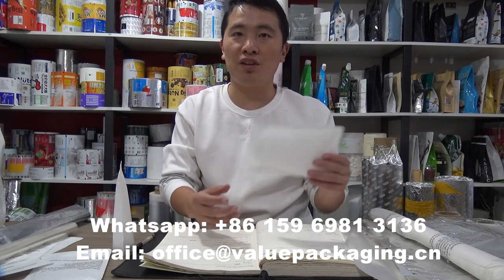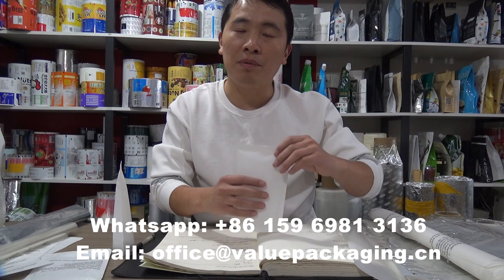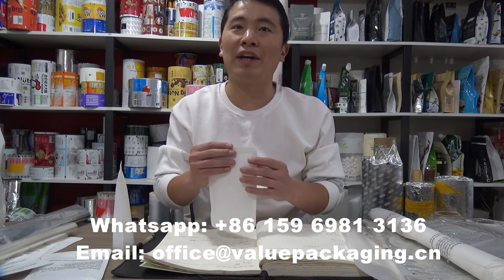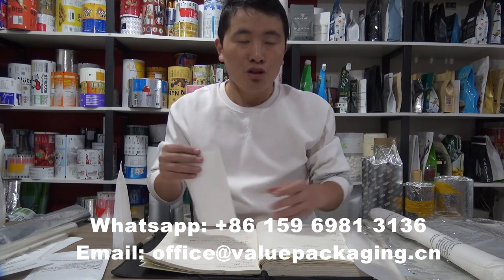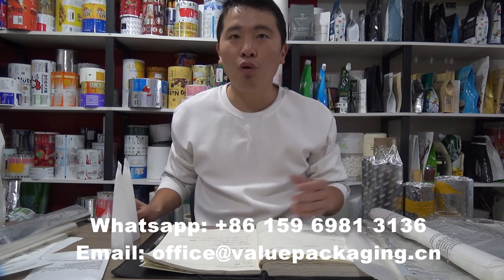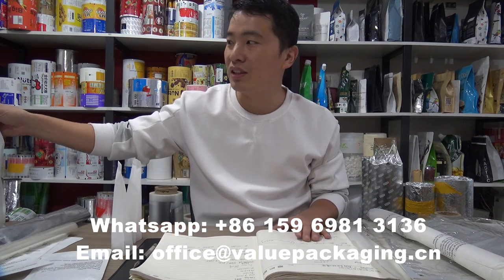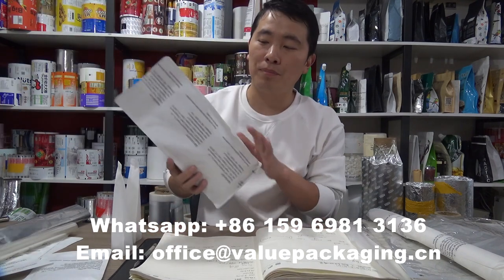So when this pack is intended for large volume, the stand-up effect may not be good, especially for 1kg etc. So here we have two available ways to improve the stiffness to ensure a good stand-up effect for a large volume bag.